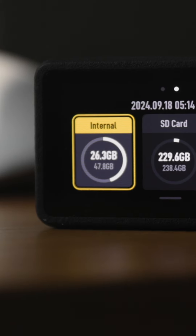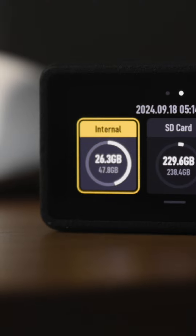DJI also has 47 gigabytes of usable internal storage. With all of that in mind, the GoPro Hero 13 Black is $399 whereas the Action 5 Pro is $349 — so you're saving about $50 between them, and that seems like a pretty good deal.